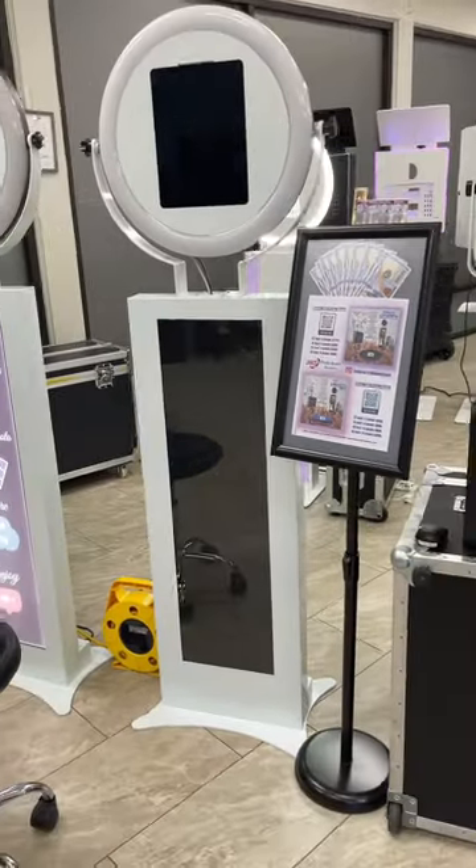Hey guys, it's Agatha here with 360 Booth Expert. Today we're going to go over the Prime booth, the Prime IP booth.